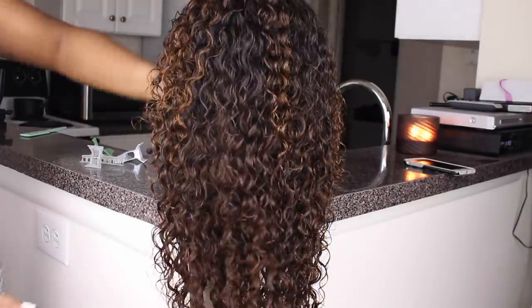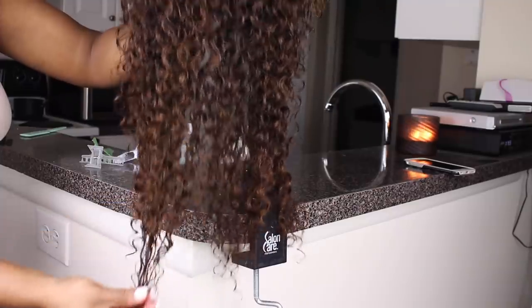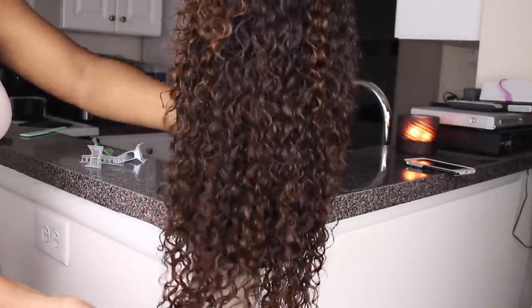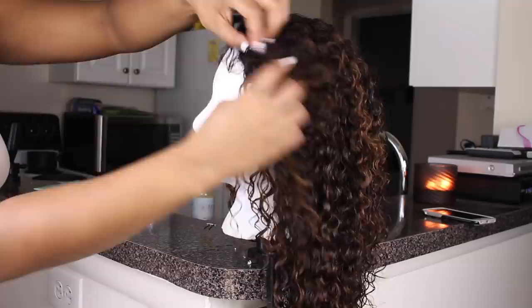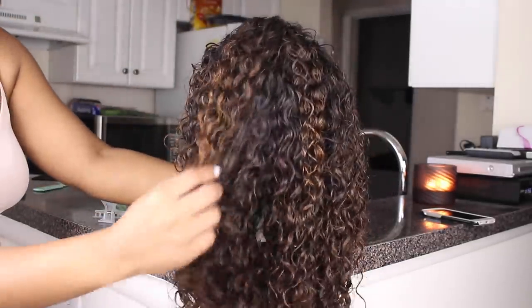So I allowed the bleach to sit on the closure for about 15 minutes. And after the second process this is what the unit or the color looked like. It's a nice caramel color. And as you can see the top layer which is the closure is still a little bit lighter on the ends, which I actually really really like.